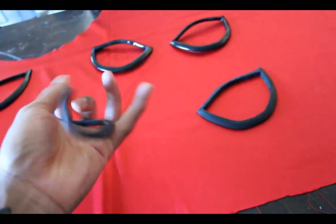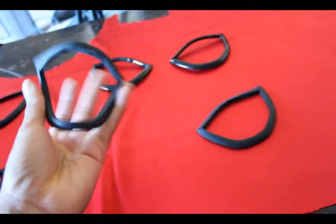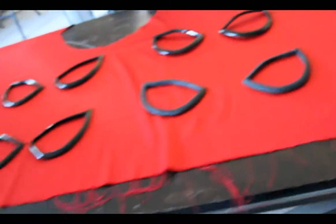You can bend it however you want and it's going to conform to your face. Bam — and you have really nice frames. Super cool.